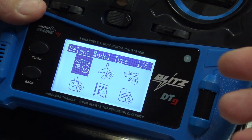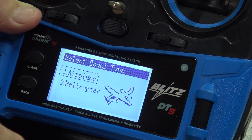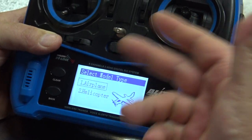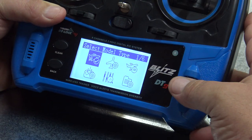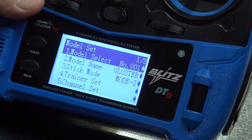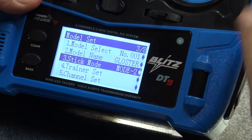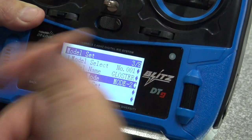Step one: you push the scroll knob to confirm, and here you have the model types — airplane or helicopter. This is the kind of stuff you can fly with this radio. It doesn't have anything for quads, but we don't fly quads, so it's good enough. You choose airplane and that's it — step one is done. Go to step two: model select. Here you can select between models, make the model name by pushing and choosing letters, and the third is the stick mode — from mode one to mode four, choose whatever mode you fly in.